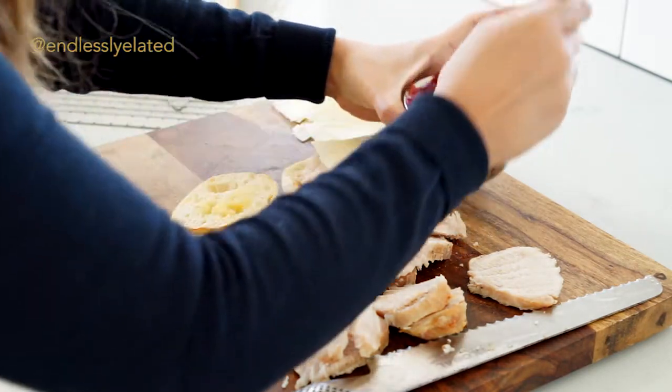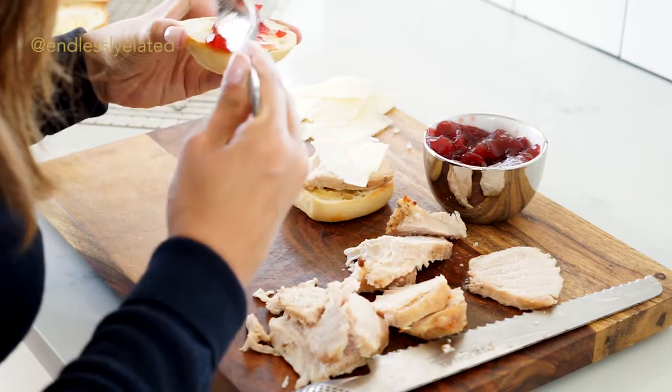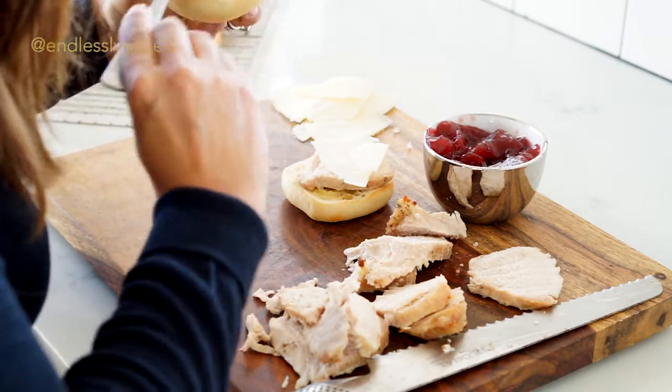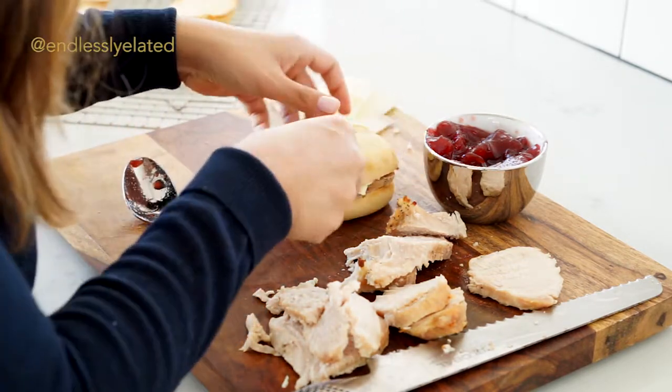Then we take a little cranberry and spread the love on the other side. Oh, you hear that crunch?